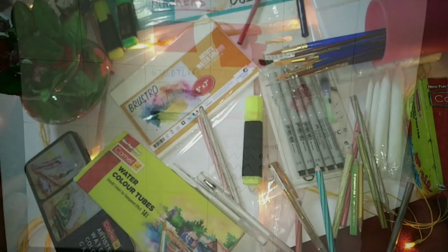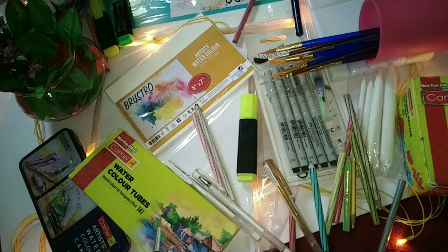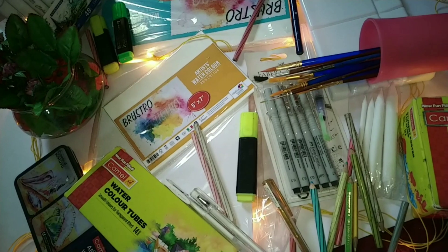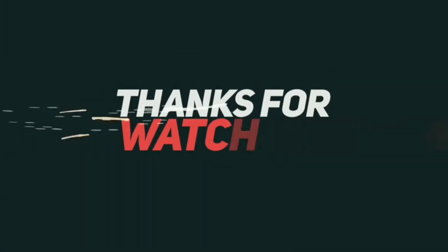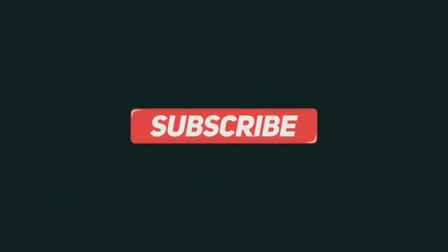Thank you guys for watching the video. These were all the art supplies that I use in my illustrations. All the links are mentioned in the description box. Thank you for watching — do not forget to like, comment, share, and subscribe to my channel, and hit the bell icon for more updates. Bye!